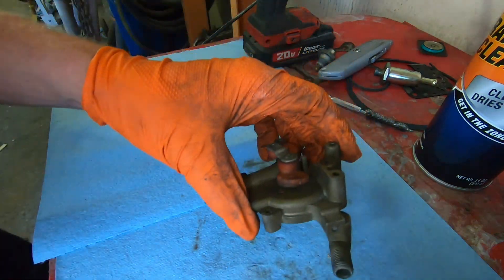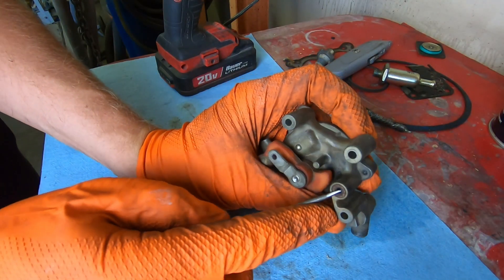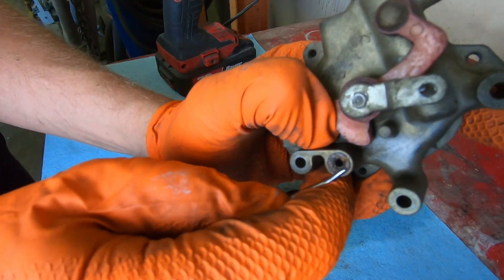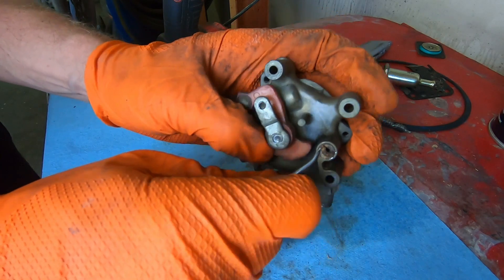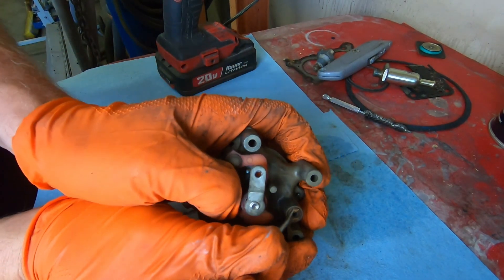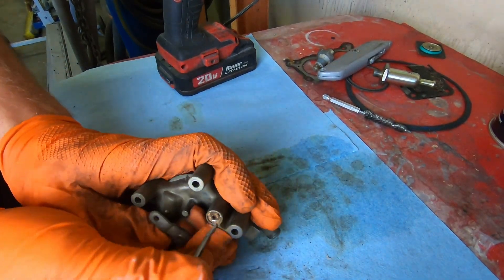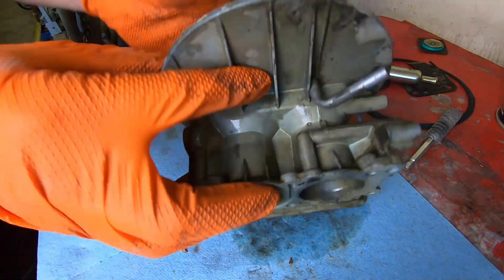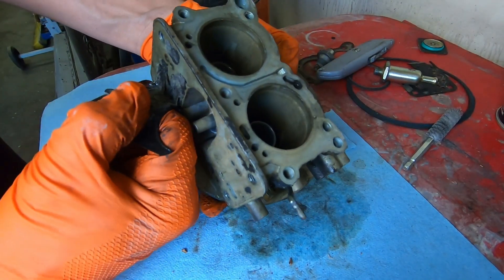I usually just clean these choke assemblies by hand. There's a tiny gasket right here where the choke assembly mounts into the main body — don't forget that, because it will create a little vacuum leak. With these old carburetors you want them to seal up the best you can. Now we're on to the main body of the carburetor — this has been soaking overnight, so we're going to do the same procedure: just scrape all these old gaskets off and clean it up.